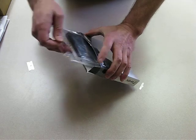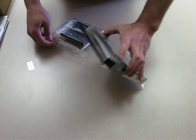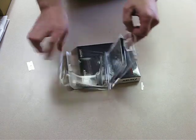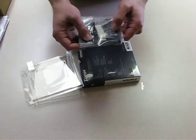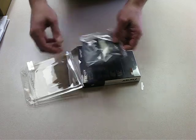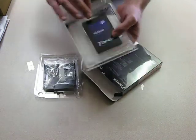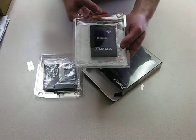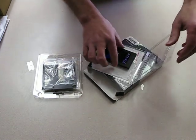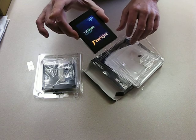So you open it up and it looks like there's two items in there. The first is a two-and-a-half to three-and-a-half inch drive adapter and some screws. Then you have the drive itself — and there it is, the Patriot Torx.